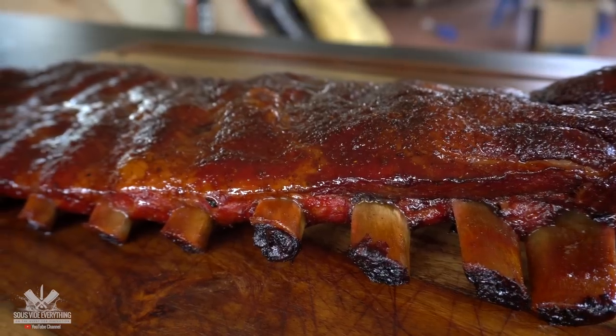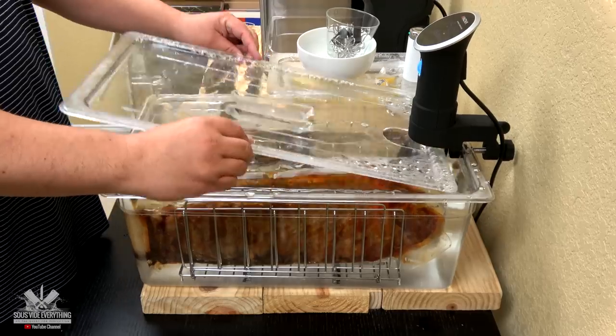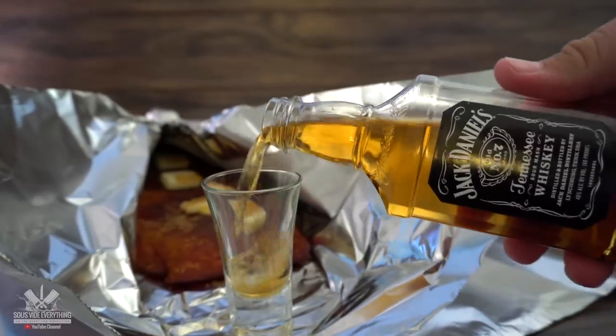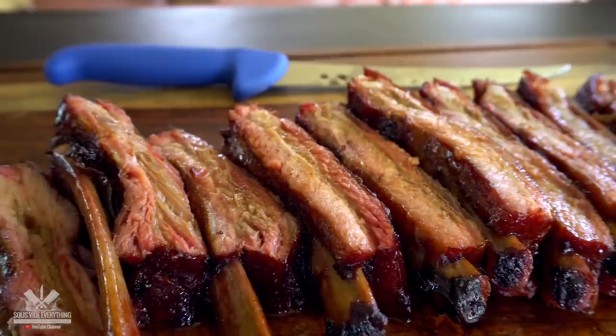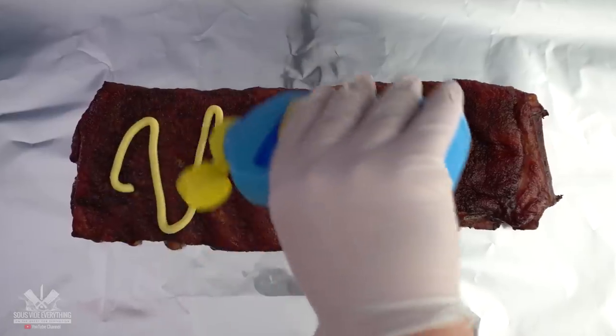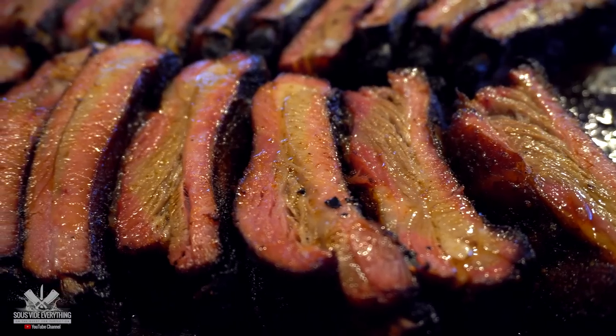Whenever you're having a party, ribs are always a big hit. In my opinion they are affordable and make anybody happy. Cooking ribs sous vide is very easy and simple to do. I've done a lot of experiments with ribs, but one of the most important things I have not done yet is a time and temperature comparison. That's exactly what we're gonna find out today — which way is the best way to cook them sous vide. So let's do it!